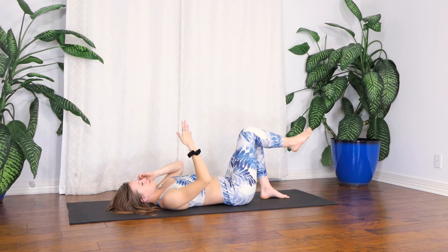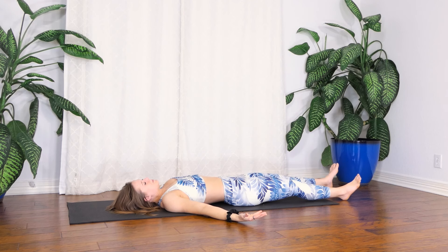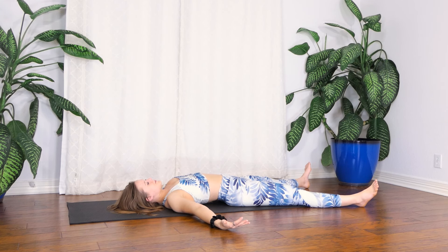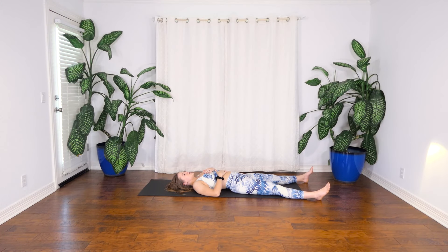Before entering Shavasana - our final resting pose of the practice. Once you find Shavasana, spread out wide, take up space. Or bring one hand to your belly, one hand to your heart. Close your eyes, bring a focus on your breath, and stay here for as long as you need. I hope to see you at our next practice. Thank you so much for practicing with me today. If you liked the outfit that I wore in today's video, make sure you check out the shelf below. And don't forget to check out the next video of my series. Bye!